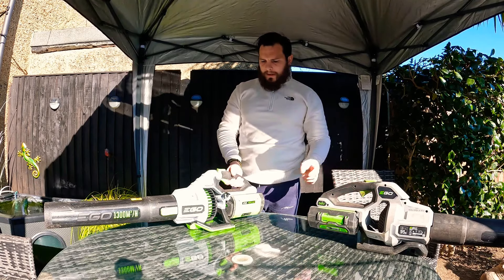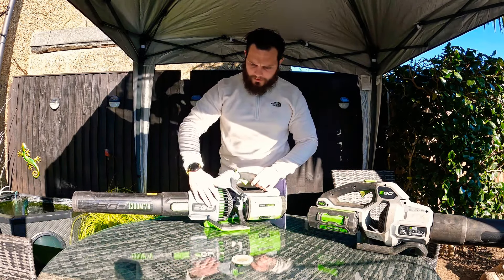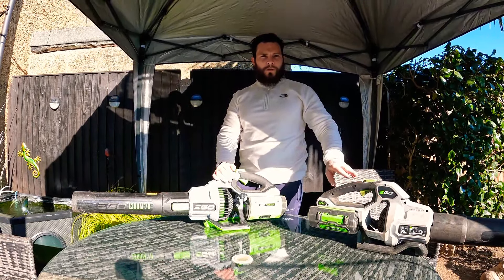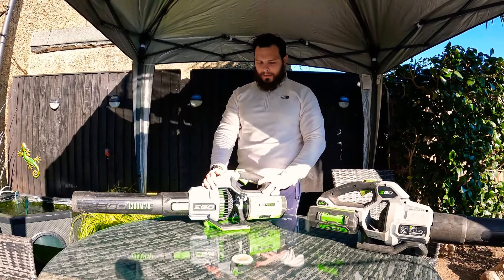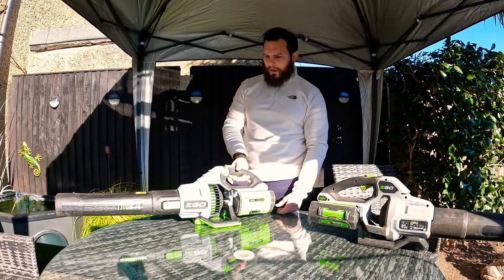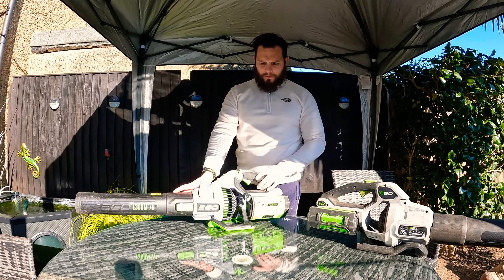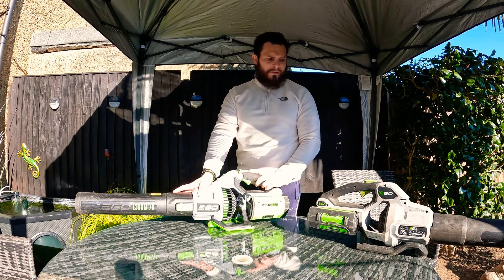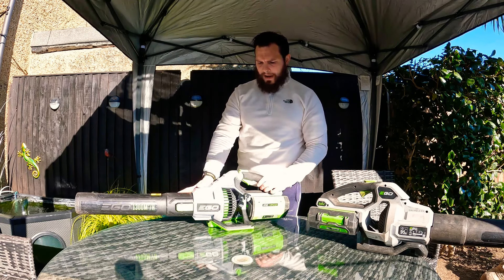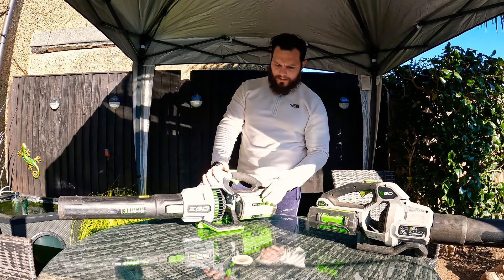Really, really impressive. They've basically taken everything that I could have wanted on the old one and incorporated it into this one, which is second to none — it's brilliant. This is the Ego LB7650. It retails only about 20 to 30 pounds more than the 5800. And for the extra power and the improved comfort, it's a no-brainer. So we bagged a couple of these.